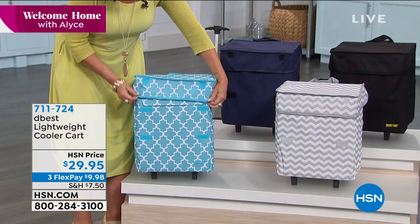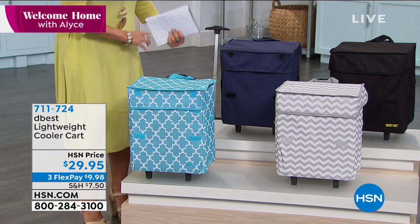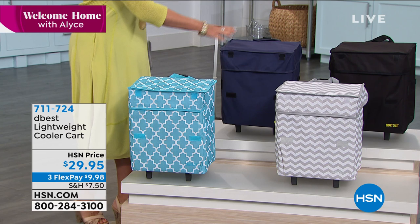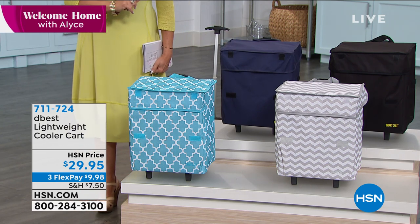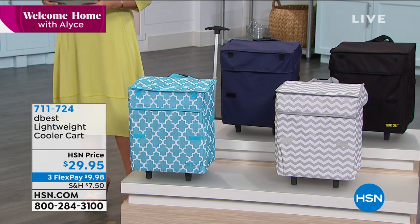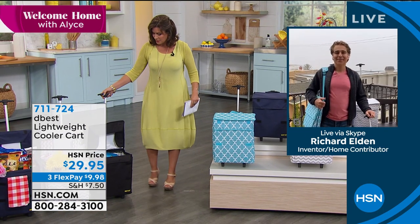Three flex payments available. The one that you are looking at right here is such a pretty design — this is our teal Moroccan tile. We also have it in the chevron, which is a gray and white. Classics are navy blue and black. And if you want it in the black, I have the final six dozen now in the black. Joining us is Richard Eldon to tell us about the best lightweight cooler.